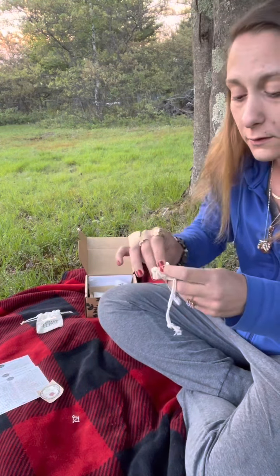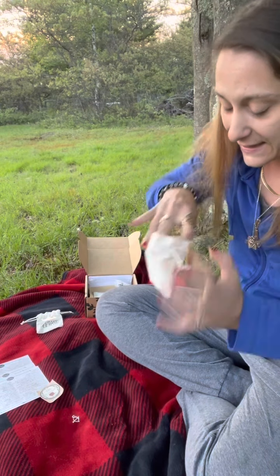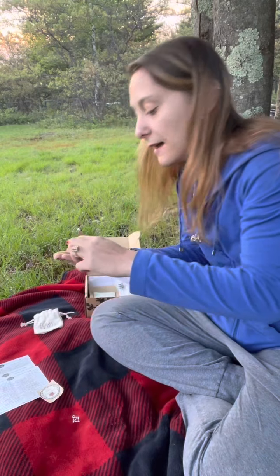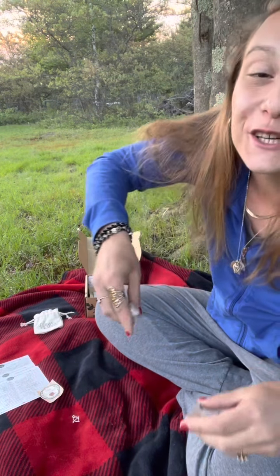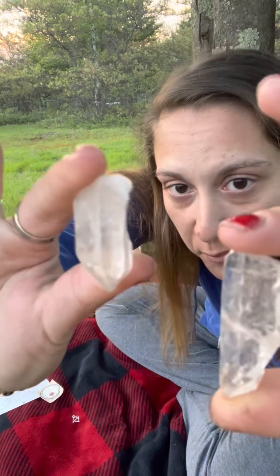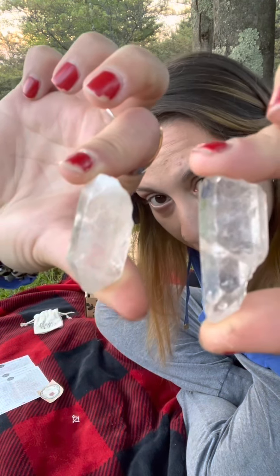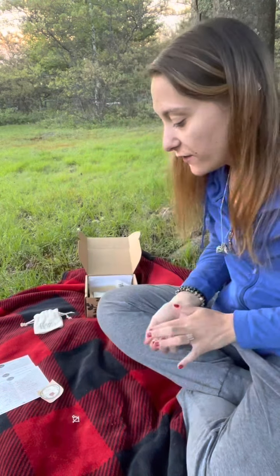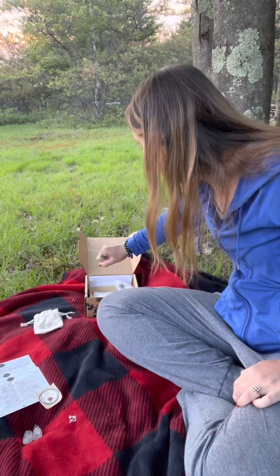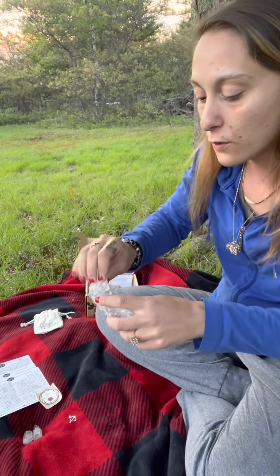Let's open the next satchel. Every witch needs a good clear quartz in their life. Look at those — they're small, but they're hunking pieces of clear quartz. That is freaking amazing. Just feel the cleansing and all that wonderful grounding feelings.